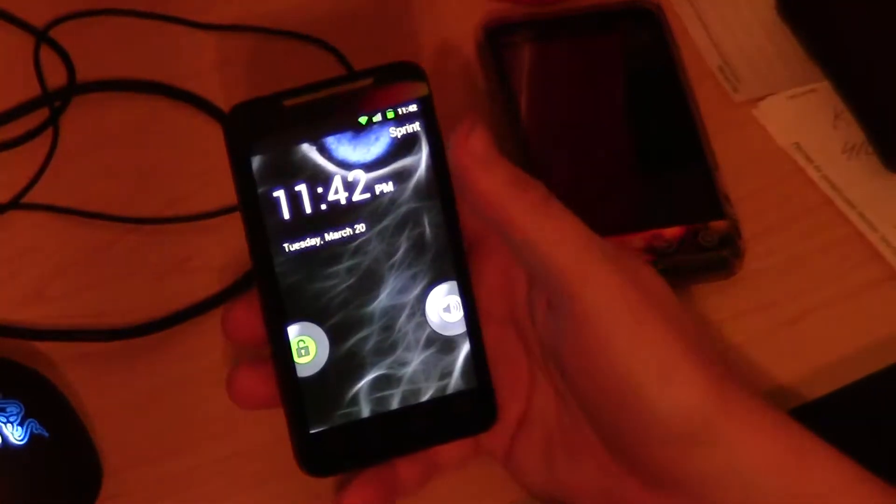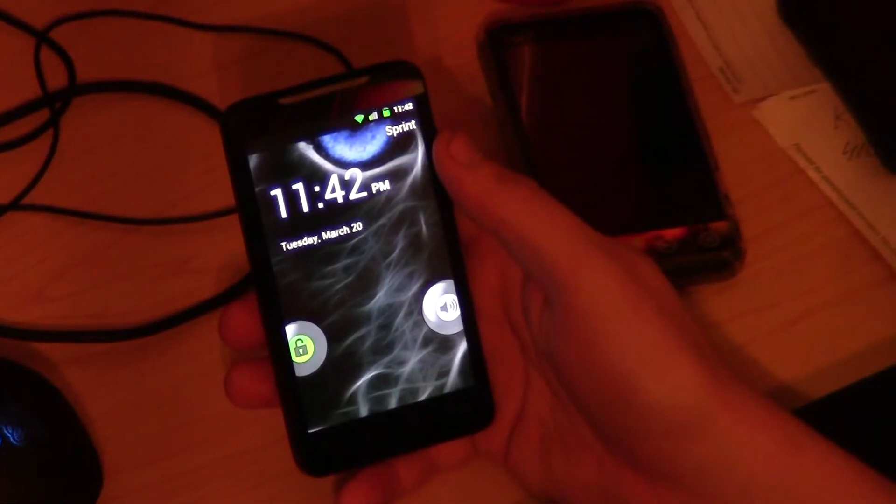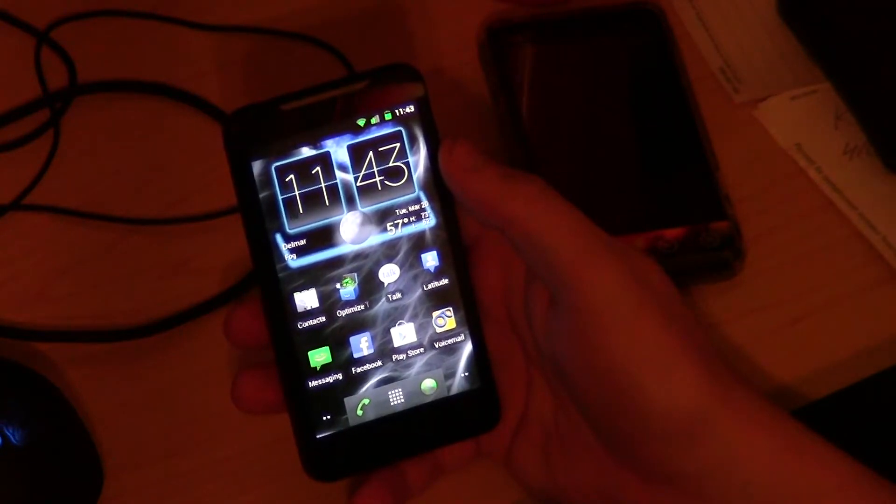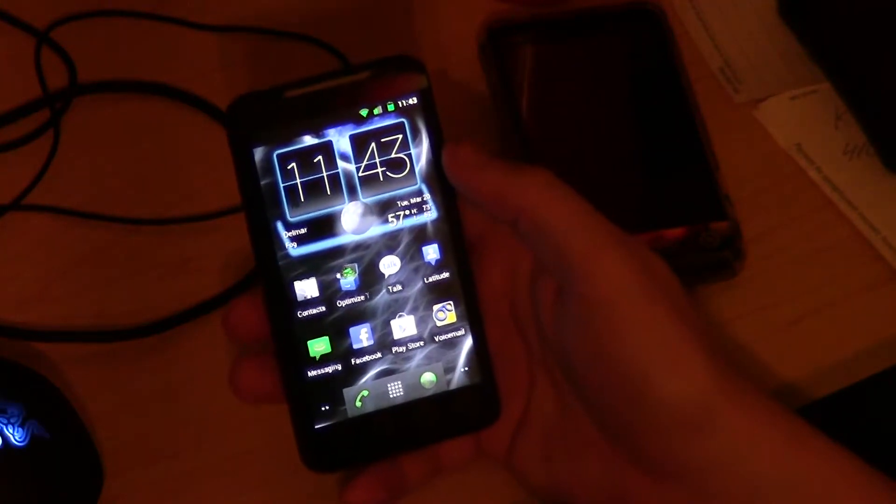What's going on guys, it's AXS Team Nocturnal here to show you a new ROM we made today. This is Nocturnal Ginger. It is a gingerbread based ROM, 100% open source for the EVO 4G.